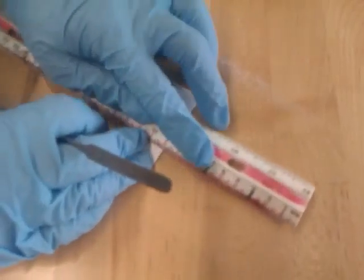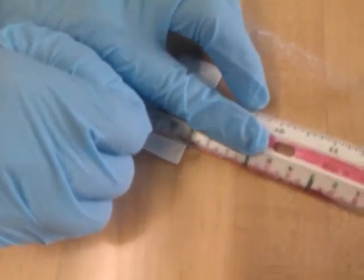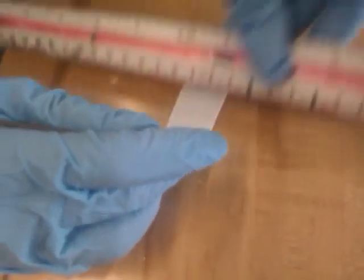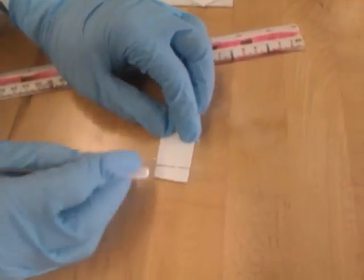To set up our plate, first you need to start out with a one millimeter line from the base. So you'll set up your line, and using any metallic non-ink based object, carefully make your line. Blow on it a bit to get it clear. And here you have a one millimeter line from the base.